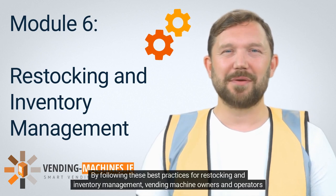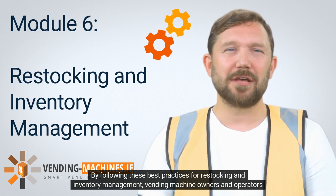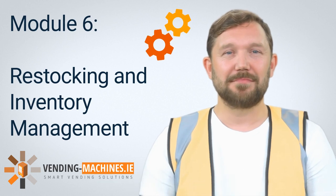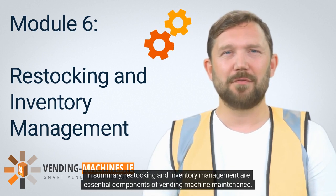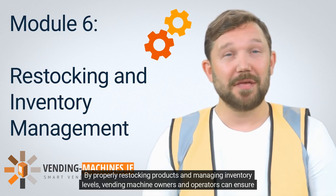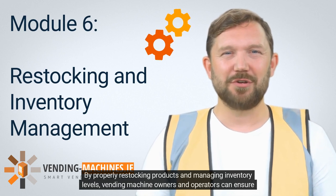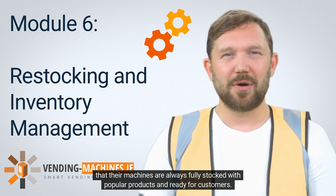By following these best practices for restocking and inventory management, vending machine owners and operators can ensure that their machines are fully stocked, functional, and profitable. In summary, restocking and inventory management are essential components of vending machine maintenance. By properly restocking products and managing inventory levels, vending machine owners and operators can ensure that their machines are always fully stocked with popular products and ready for customers.